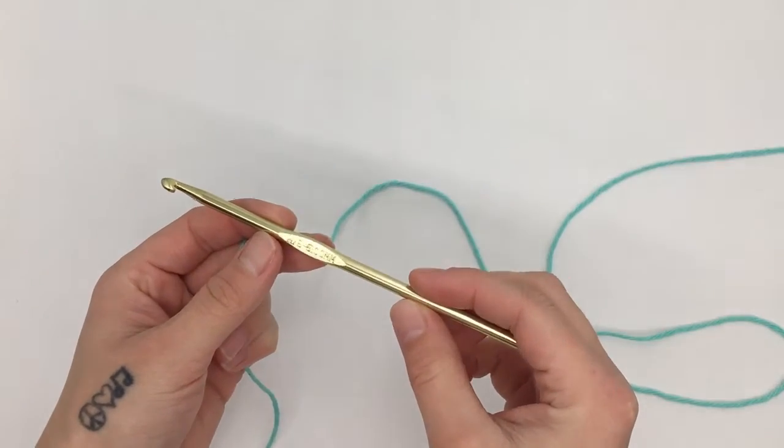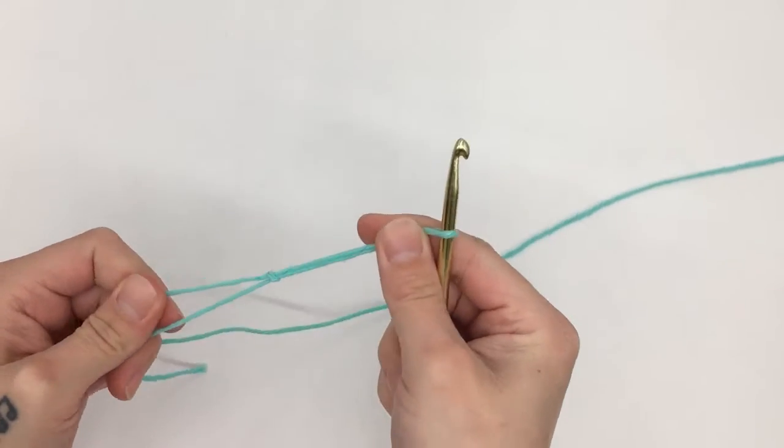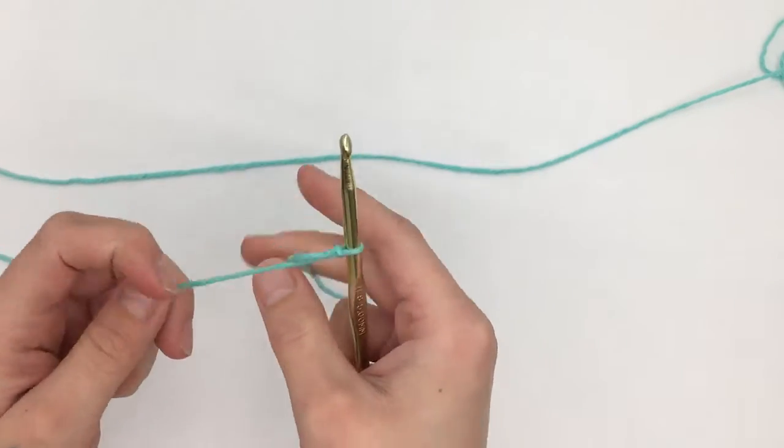We are going to start with a five millimeter hook and this yarn. To get started we are going to start with a slipknot on our hook. If you need to see how to do this or anything else in this video, there will be links for those videos in the description box below.